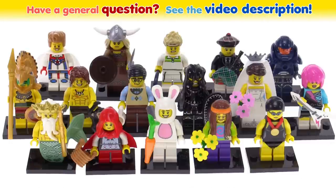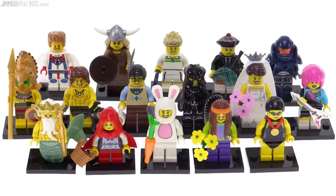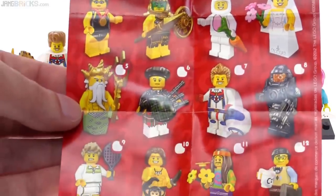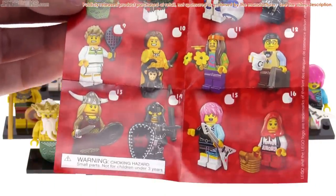Hello, this is a look back at the LEGO Collectible Minifigures Series 7, full collection from the year 2012. I'm just going to go through these one by one, in the order that they appear on the collection sheet that would be included with each of the figures.